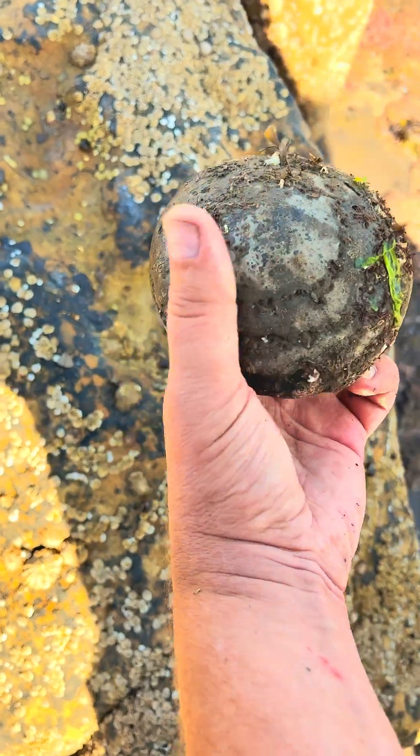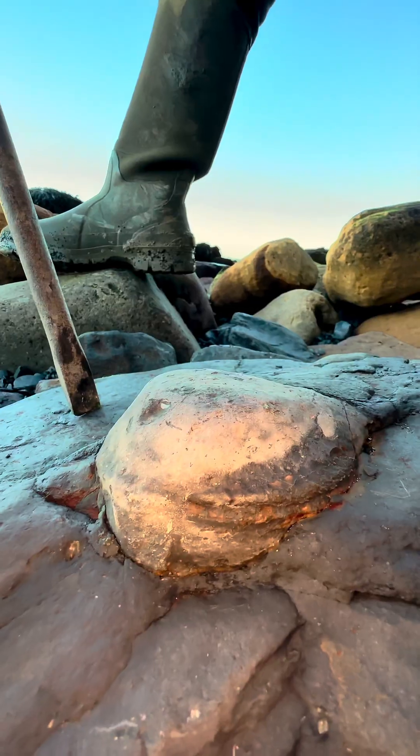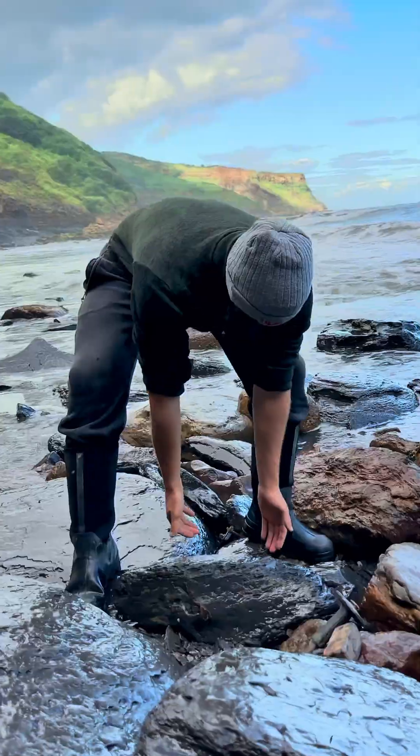In this video, we're going to be opening ammonites, cracking huge boulders, excavating squid fossils, and much more. So let's get started.